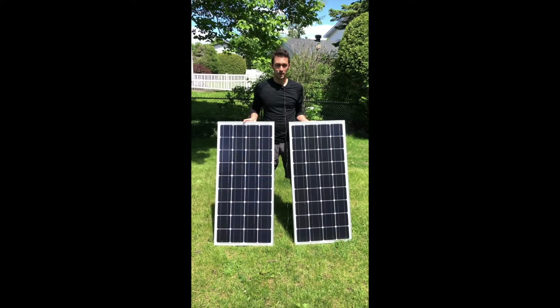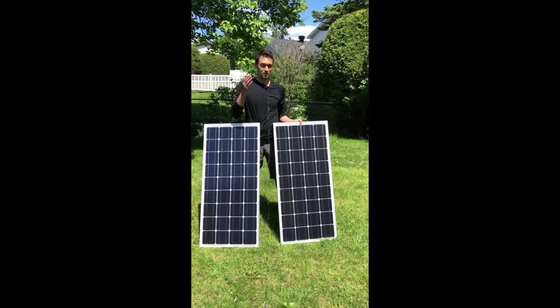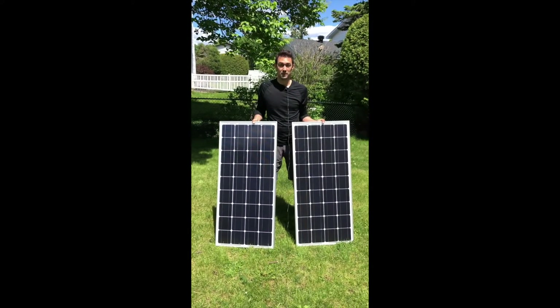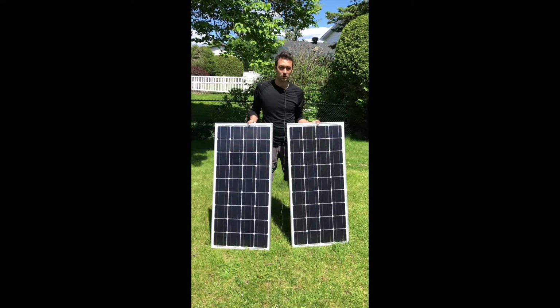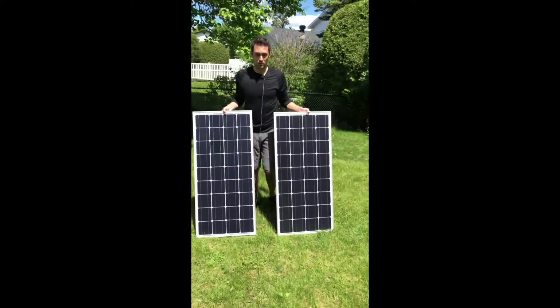Hey everybody, in this video I am going to show you how to connect two panels in series and then connect them into the solar generator. This is the most straightforward and easiest way to hook up solar panels. I'm going to show you how to wire them up and then connect them in and we can start watching it charge the Bluetti together — that's the 1500 Max Oak Bluetti. So here we go.